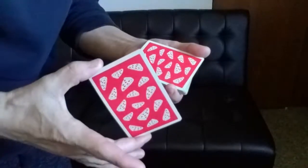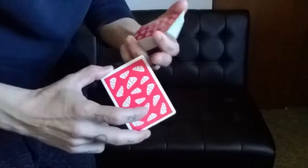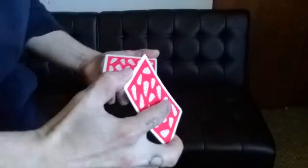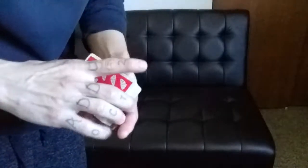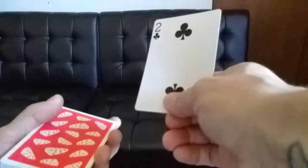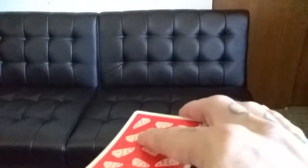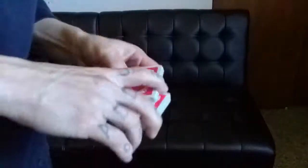Once you have the pinky count down, count off two cards and come in for the biddle grip, taking the double in biddle position. The middle finger braces the top, the thumb braces the bottom, and the index finger applies downward pressure. You then slowly release your thumb. Before doing this with a double, I'd suggest practicing with a single card — hold it in biddle fashion and practice rolling it over. Push off the single card, push down with the index, and allow your thumb to slowly release from the edge and slide down to the lower corner.